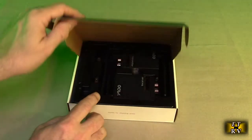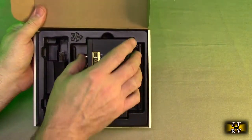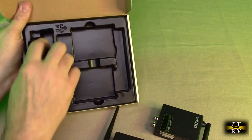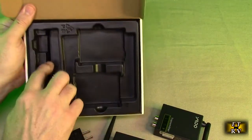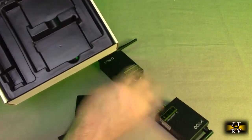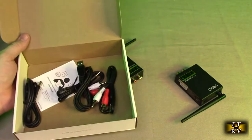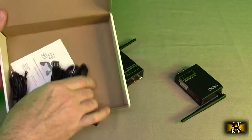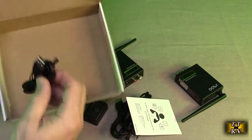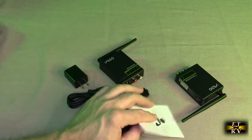So this is the box it came in — let's open it up and see what's inside. You have the transmitter and receiver right here; let's take those out first. And you have included USB-A power supplies.